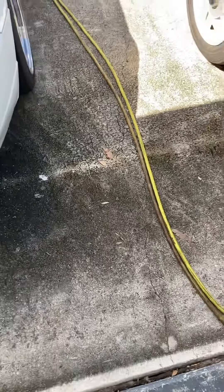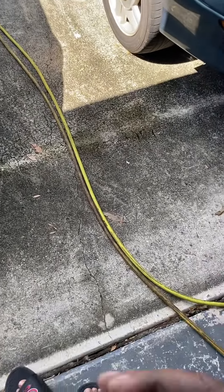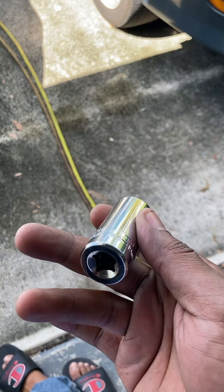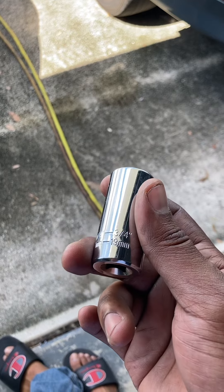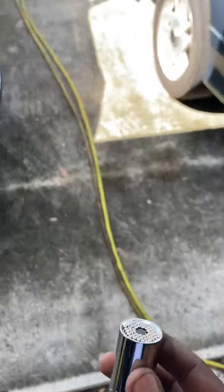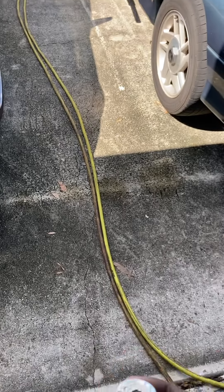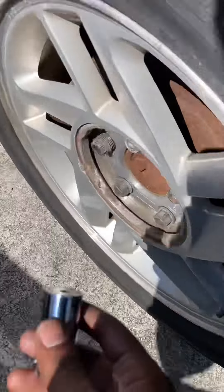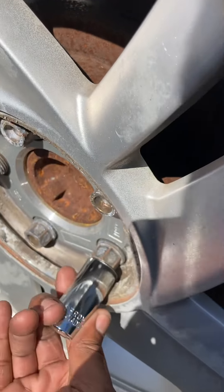Okay guys, first — two Advance stores didn't have it. What I had in mind was those gator grip sockets. I was able to get one from Walmart, but they only have the small size, even though it says it goes all the way up to 19. It fits on the lug nut itself, but it does not fit on the wheel lock.